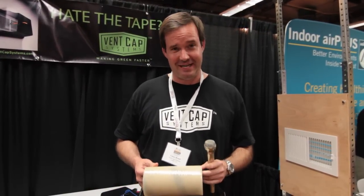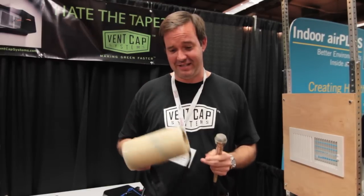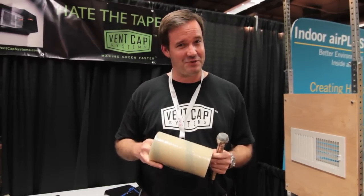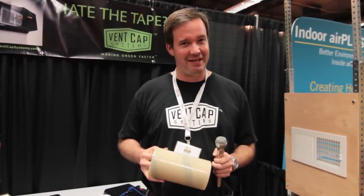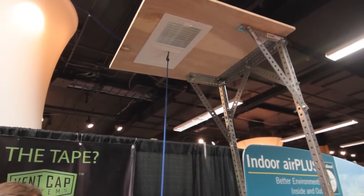My name is Cory Breed. I'm the inventor of Bent Cap Systems and I am the economic and environmentally friendly alternative to this duck mask. It's $160 a case. It comes with a brochure that says don't use it on anything painted, drywalled, wallpapered, or finished wood surface, which is everywhere where you find the supply registers.